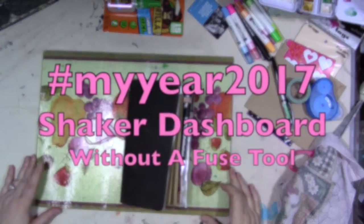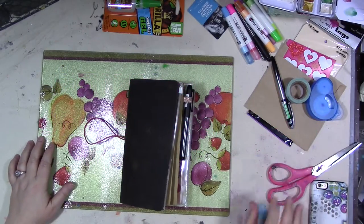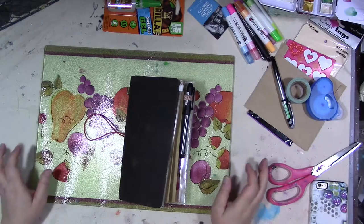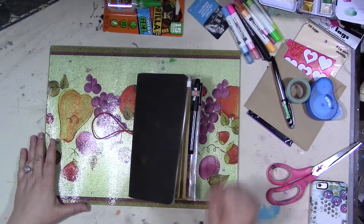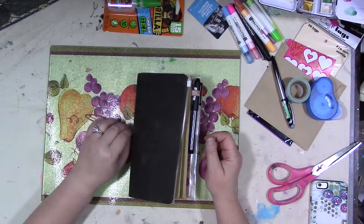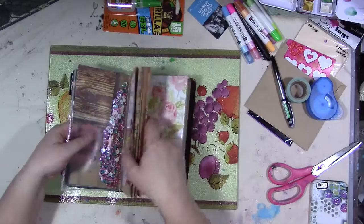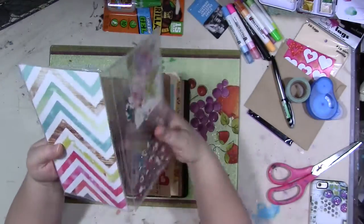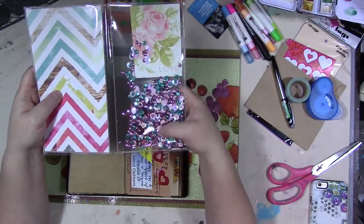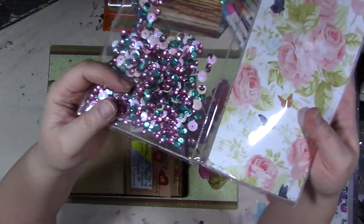Hey guys, how are you enjoying this month so far? I'm going to go over some ideas I have for Anna Brim's shaker dashboard. If you want to see her original video, it's in the description below — it's a fabulous video. If you have a fuse tool, this is a great idea. This is my journal for the month of February, and this is the shaker dashboard I made using a fuse tool with Anna Brim's idea. I put a lot of sequins in there.